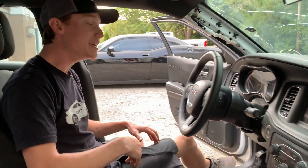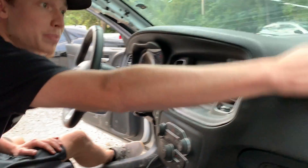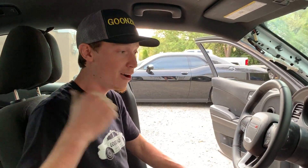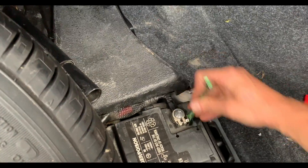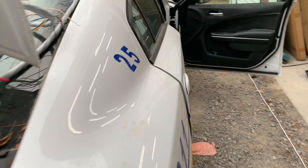All right, so the dash is complete along with the driver airbag, the knee airbag, and also this passenger airbag too. We went ahead and plugged it all in, made sure the power was off. So right now we're actually going to put the battery back on and see if everything works. All right, fire in the hole.